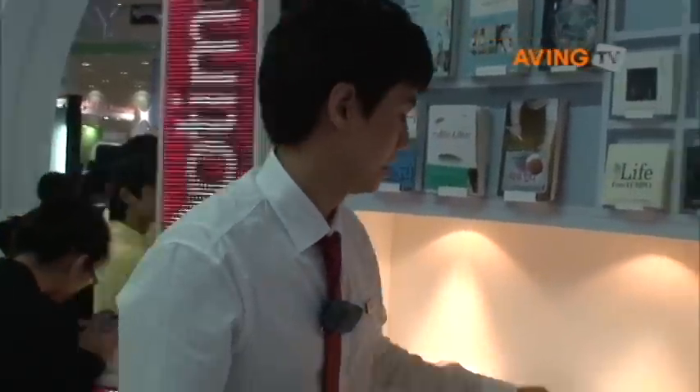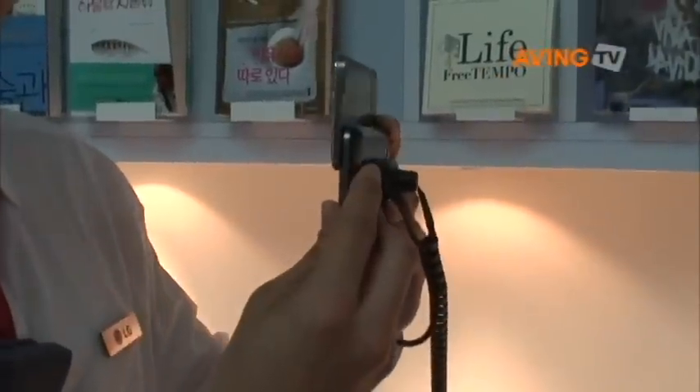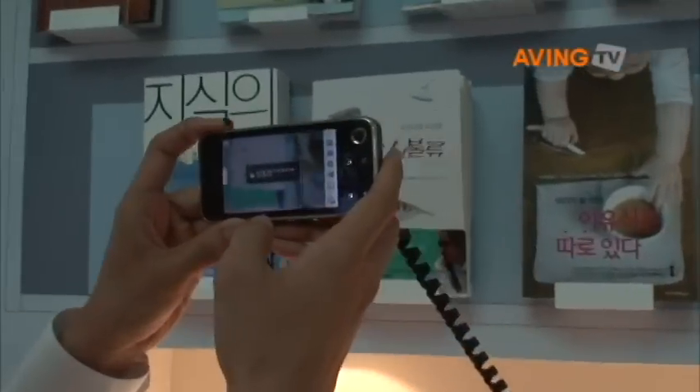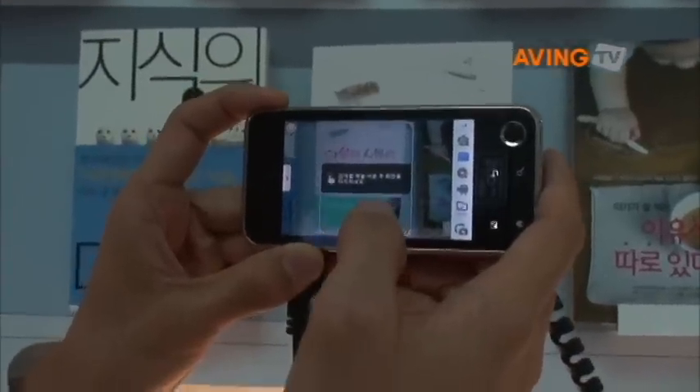In this zone, we proudly present LG's brand new smartphone, Optimus Q. This Optimus Q is only 13.4mm thin with a QWERTY keypad, and you can enjoy the scan search function. We're scanning the book with our camera — 5.0 megapixels.